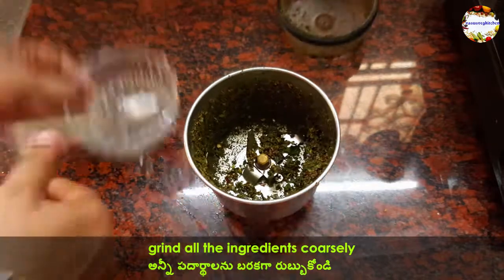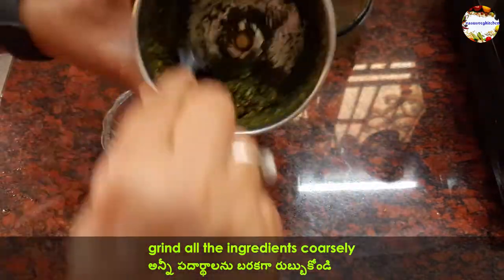Keep the Thuthuvalai paste aside. Add some water into the mixer jar and you can use this water later in the recipe.